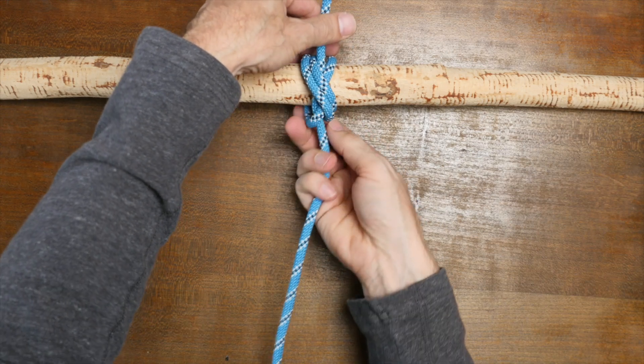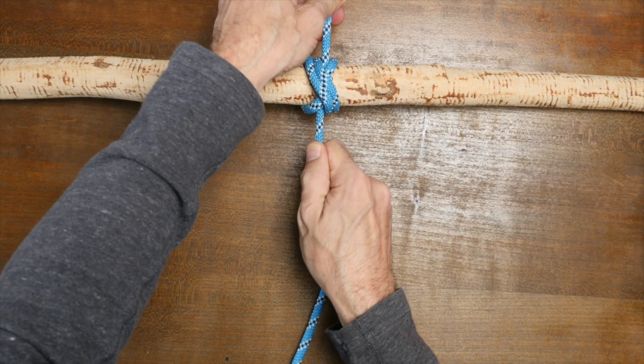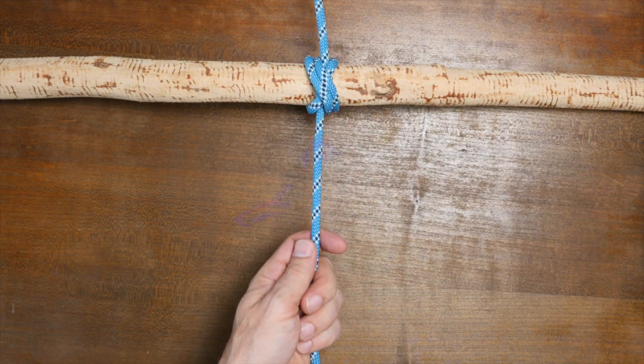And there you have it — the double constrictor knot. I hope you enjoyed this video. If you did, please don't forget to give it the big thumbs up. And now, as promised, here's a link to my video 'The Clove Hitch versus the Constrictor Knot.' I hope you check it out next. Thanks for watching.